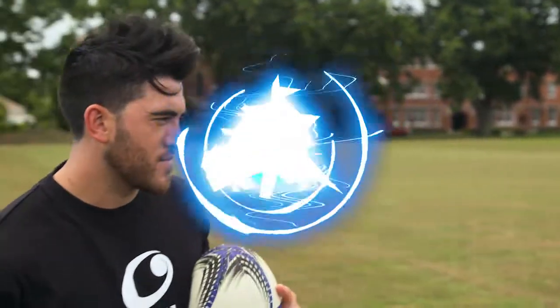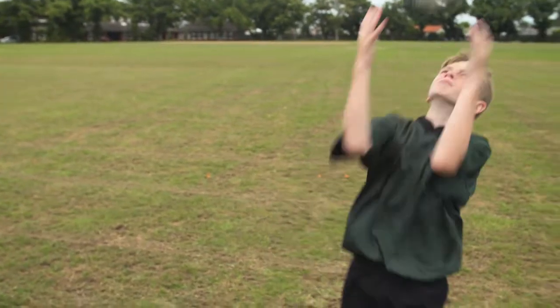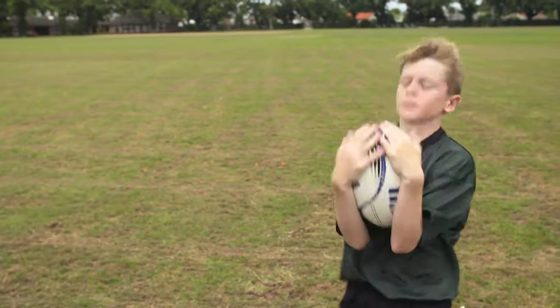Do you guys want to have a go? Watch the ball. That's it. Eyes on the ball the whole time. Eyes on the ball. Good stuff. Eyes on the ball.